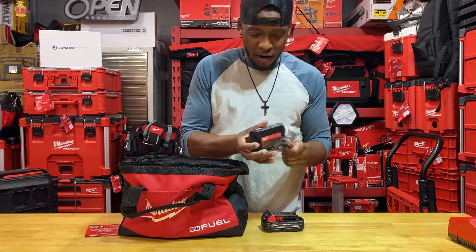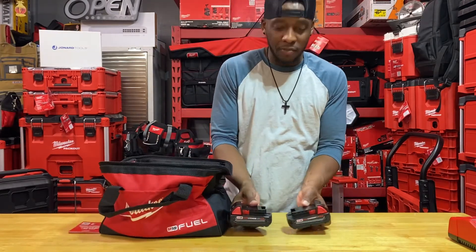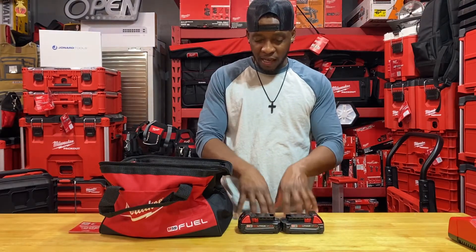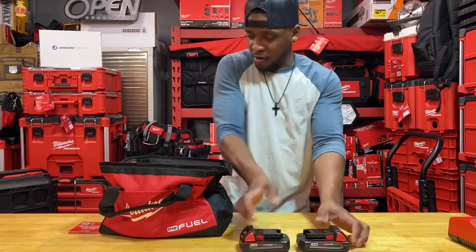Here we go with our red lithium 2.0 batteries, and to be honest these are my first 2.0 batteries — that's how much I try to stay away from this type of battery. I don't really like anything less than the 5.0, and I just have to accept that the 5.0 comes with pretty much every kit.